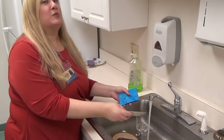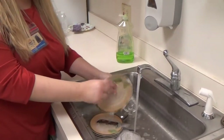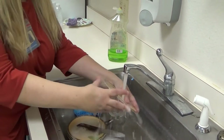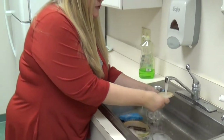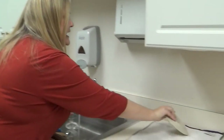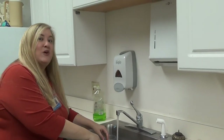One at a time we're going to scrub our dishes, both sides, making sure that we get all of the food particles off. Then we're going to rinse each dish thoroughly to get all the soap and make sure we get all of the food particles off. Shake the dish a little to get the water off and put it to the side on a towel or in a dish rack to dry.